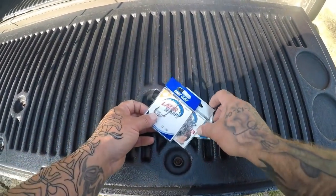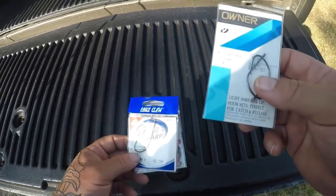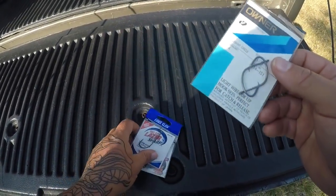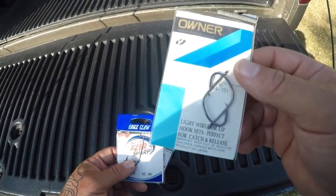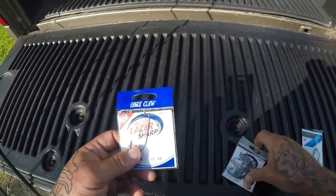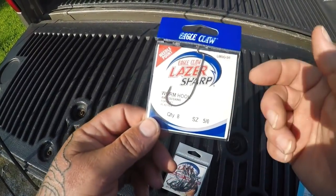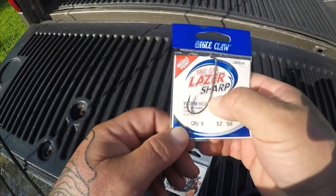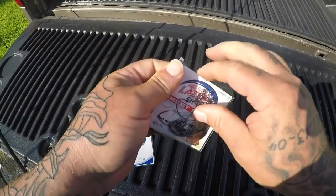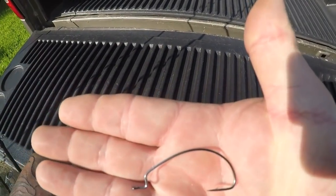I'm going to show you the different styles of hooks I like to use for this technique. I like the worm-style hooks mostly. I also use an Owner Mutu Light circle hook — these work really well especially during summer when they're not too quick on the hook set, when you don't have to set the hook real hard and just reel. But if you're a hook setter like me, I like to set the hook pretty hard. My favorite is just a basic Eagle Claw Laser Sharp worm hook, 5/0, and there's also a slightly different offset worm hook with a little bit bigger belly on it — these hooks work really well.